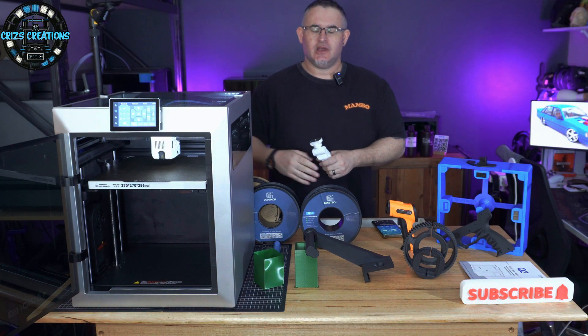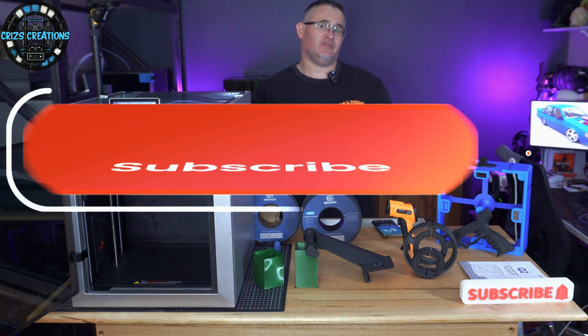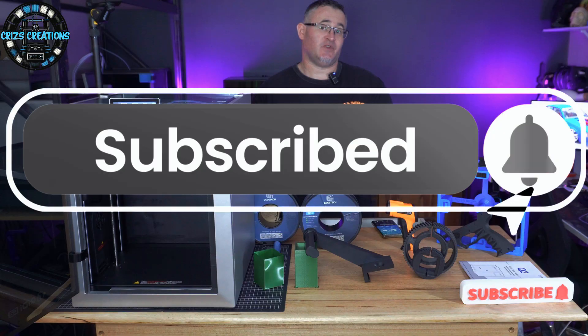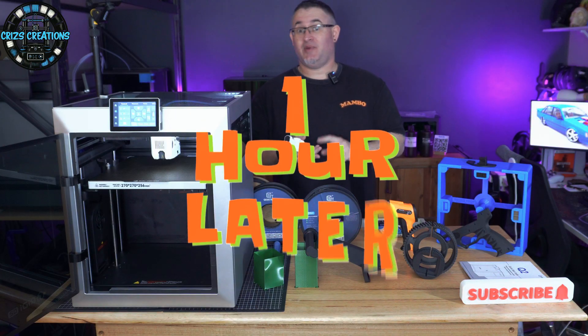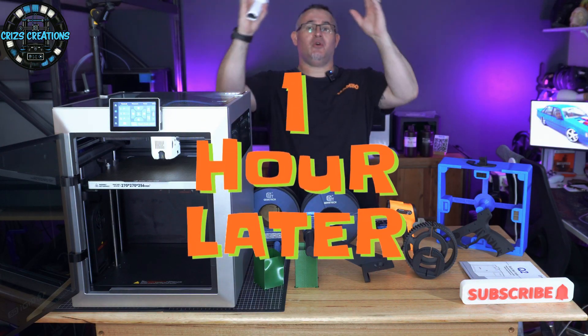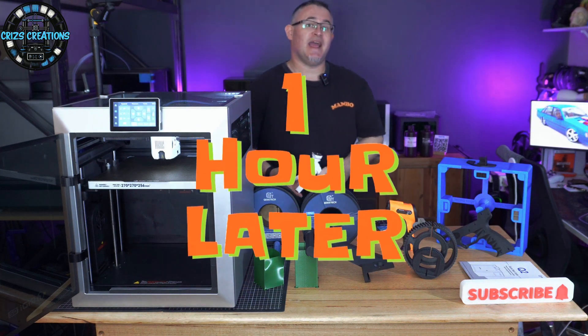That's right — we've been hard at play behind the scenes, testing everything from ASA Glass Fibre, ABS, ABS Plus, ABS Glass Fibre, ABS Carbon Fibre, ASA Carbon Fibre, PETG, Nylon, and TPU, and all the other materials we mentioned and spoke about earlier in Episodes 1 and 2 and the short you may have seen as well.